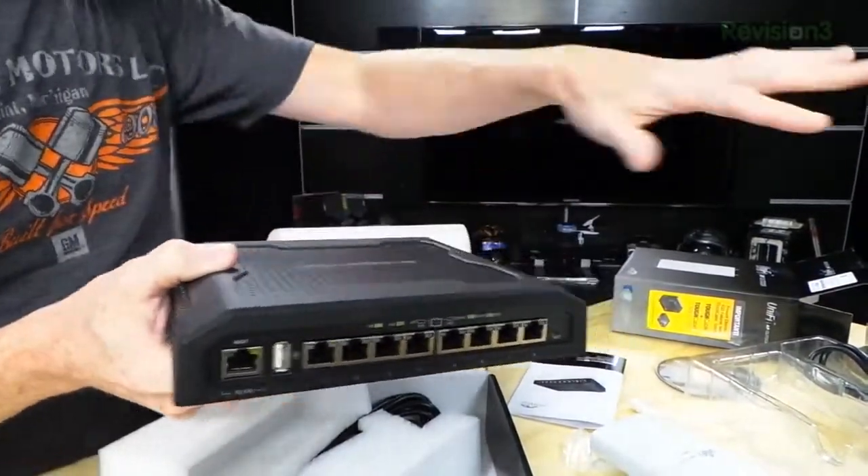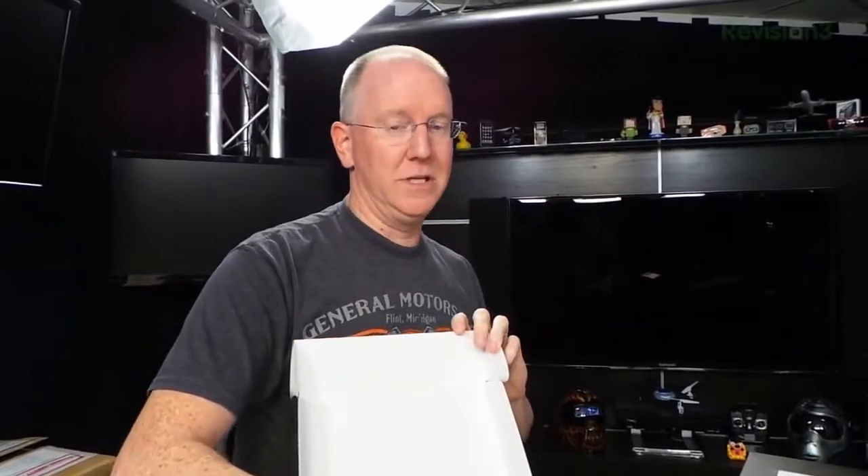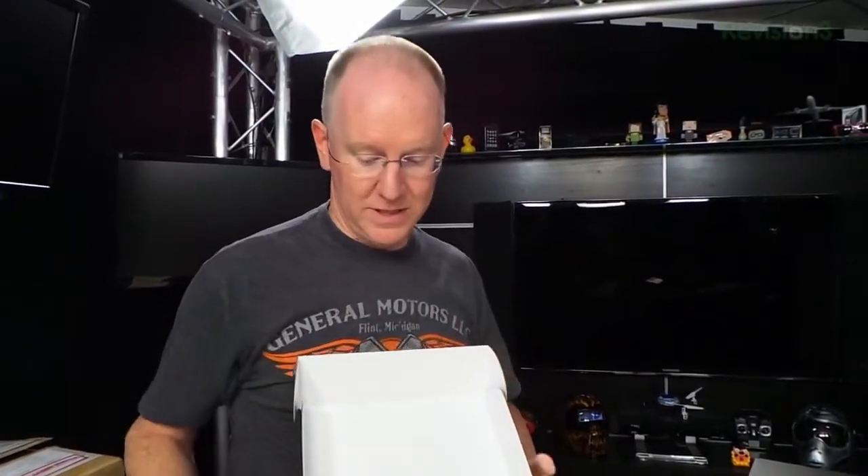They make bigger rack-mount versions too, but these eight-port ones are pretty affordable. All of this together is under about five hundred dollars, which is a really good deal if you've got a big house or a small business and want full coverage. Anyway, that's our unboxing of the UniFi system from Ubiquiti. We've got more unboxings coming later in the week and on Friday's show. Give us a thumbs up on YouTube and have a good day!